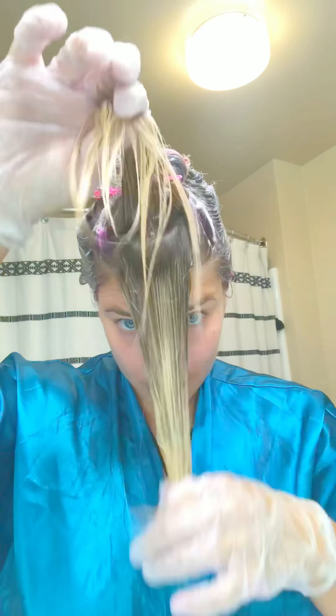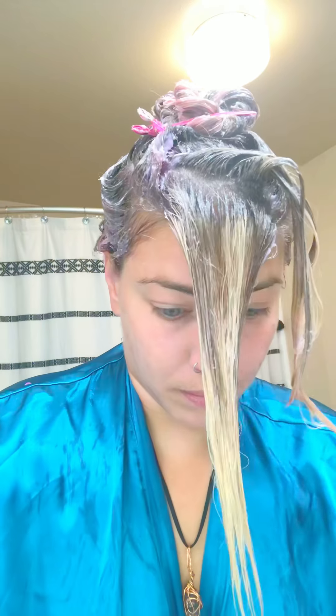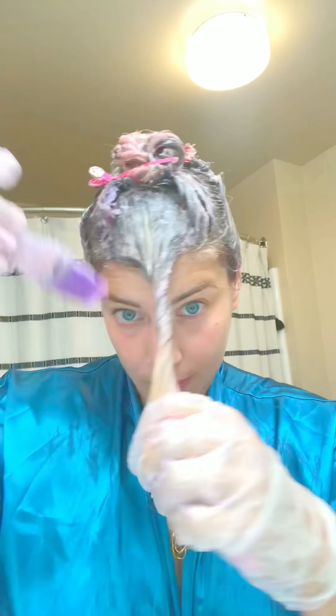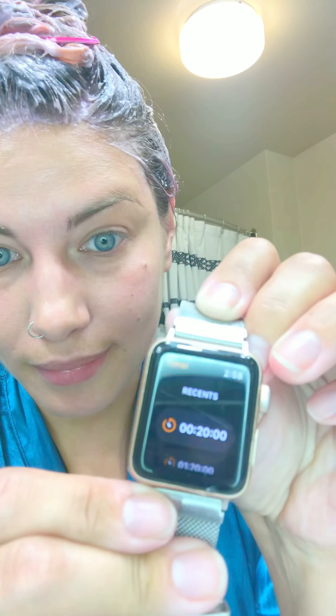For the fourth and last section, use the light pink and brush it through — keep brushing through. Make sure you saturate your roots first and try to avoid getting it in your eyes or on your face. Saturate everything underneath, clip it out of your way, and make sure you get those roots around your hairline. Twist it, clip it, set a timer for 20 minutes, and let's see what happens!